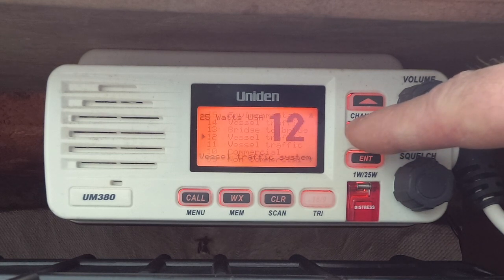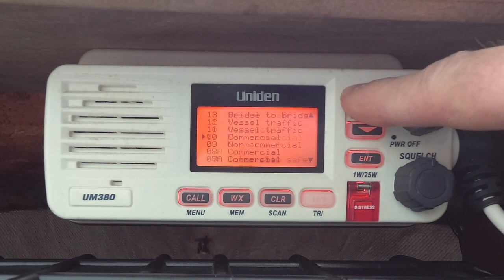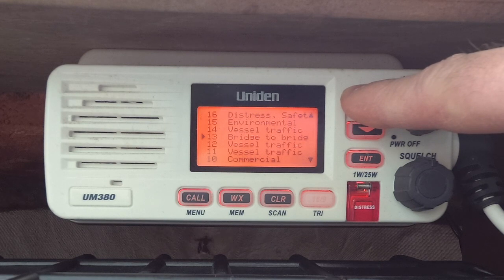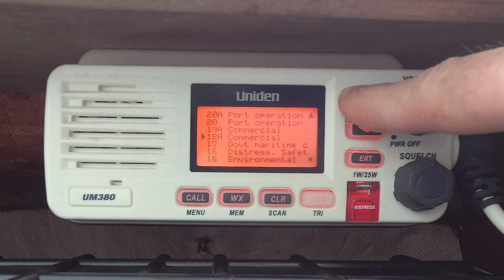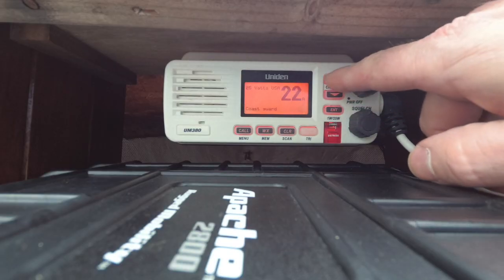My radio actually shows what some of these channels are used for — there are commercial ones, vessel-to-bridge, vessel traffic, commercial port operators, and Coast Guard only. One thing I learned from a Coast Guard video is that if you hail the Coast Guard on channel 16 with a distress or mayday call, they'll tell you to tune to channel 22A so they can continue the conversation with you there.